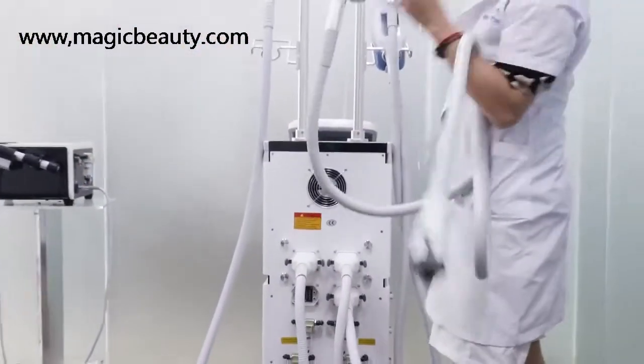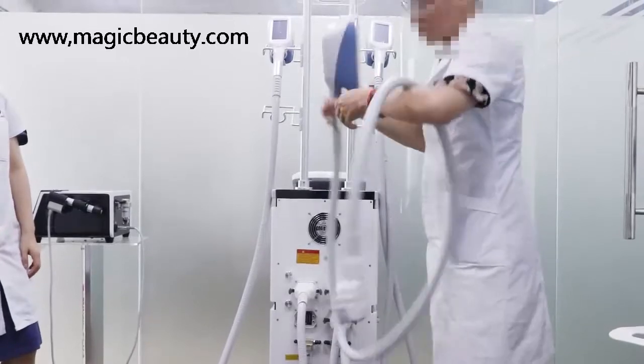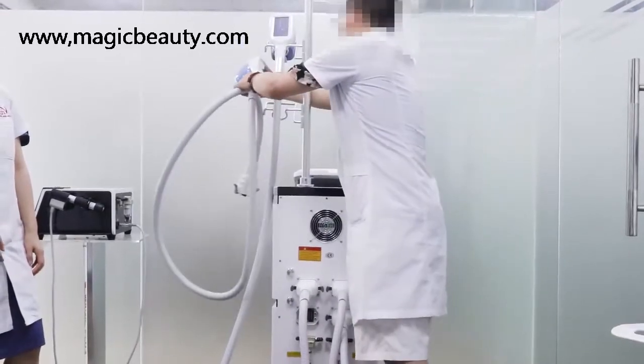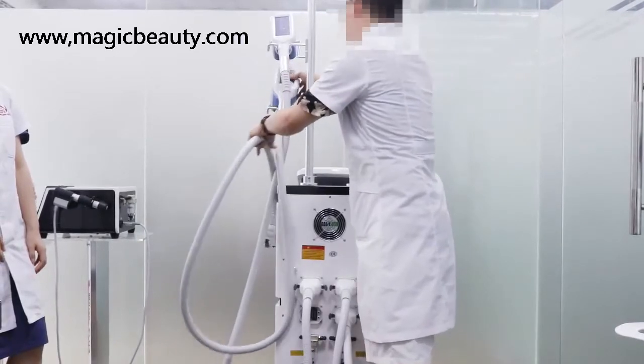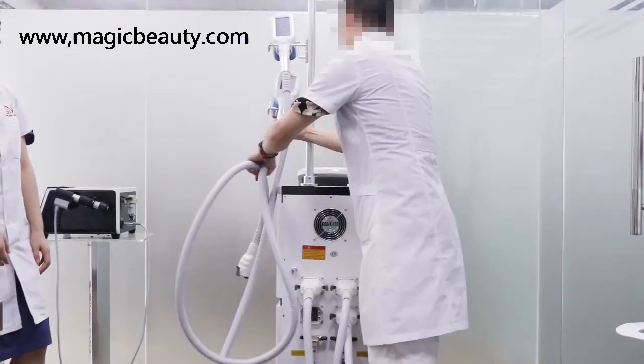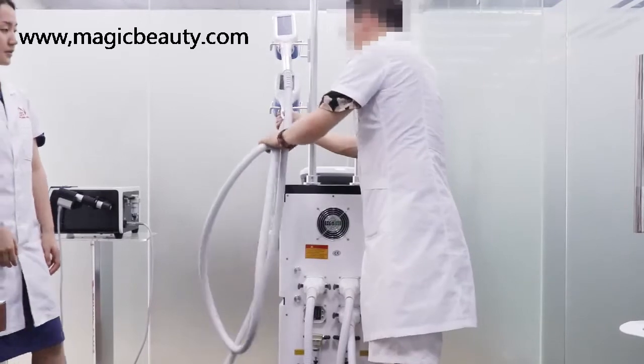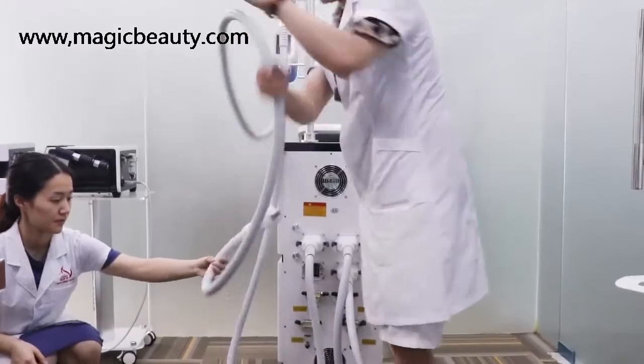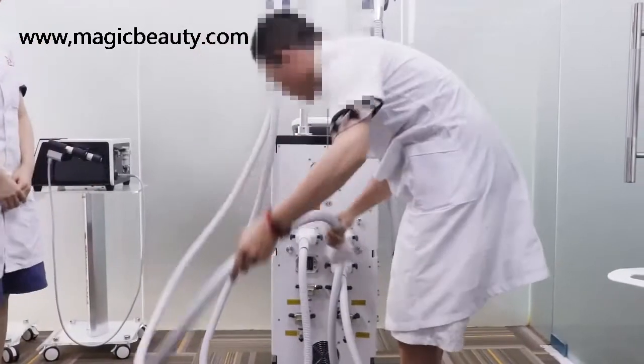This is the fourth handle. The machine can do four handles — it can control four handles working together at the same time. So this is the fourth handle, installed the same way.